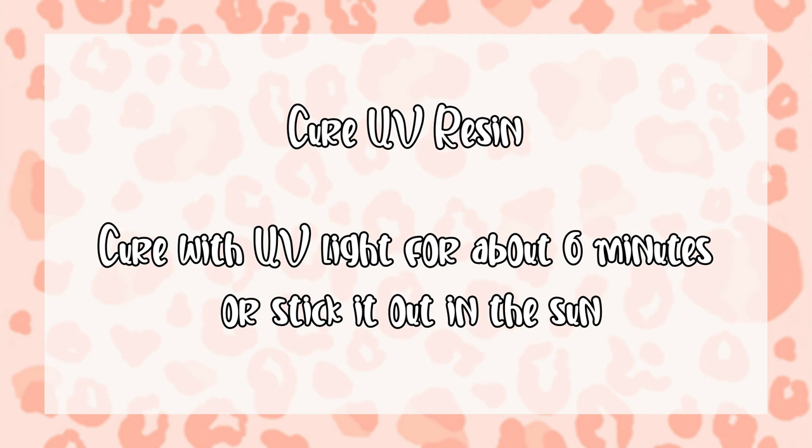Once your glitter is applied, you're going to want to cure this UV resin. You can do it one of two ways: you can either stick it under your UV light for about six minutes, or you can just stick it out in the sunshine, which is what I did with this one. I just let it sit outside for a little bit, and you'll know it's fully cured and ready to go when your glitter feels crunchy and none of it moves around underneath your finger.